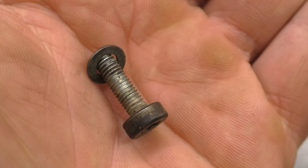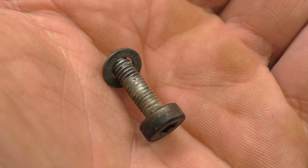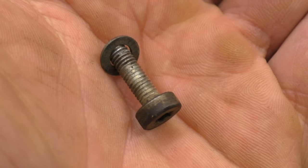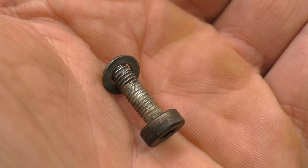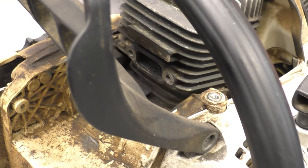These replacement screws are a finer thread. The saws originally come with screws that are about this long but the threads are more coarse. So what I think happened is by going back in with these machine screws with finer threads, they probably messed up the threads that were there.